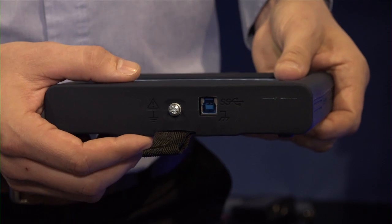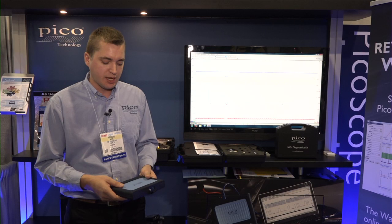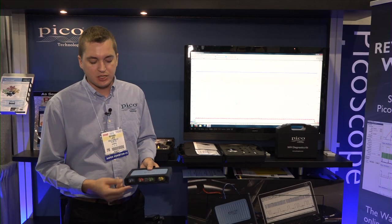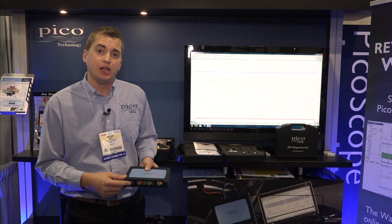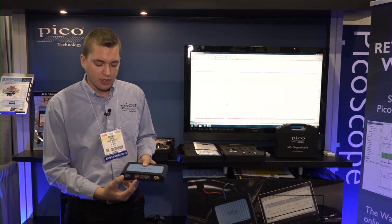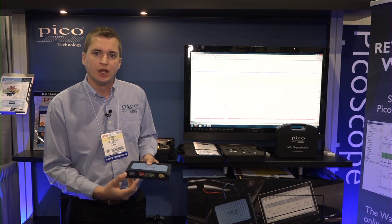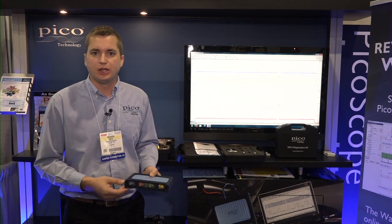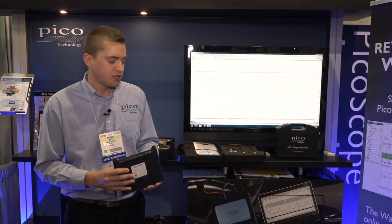It is a PC-based scope, so you run it on either Windows or Mac — on your Mac laptops, for example. This unit has something a little bit unique: it has independent floating grounds, so you can essentially treat each channel like a different scope. You can do voltage drop testing with it, do tests across injectors, for example. It's a really unique feature.